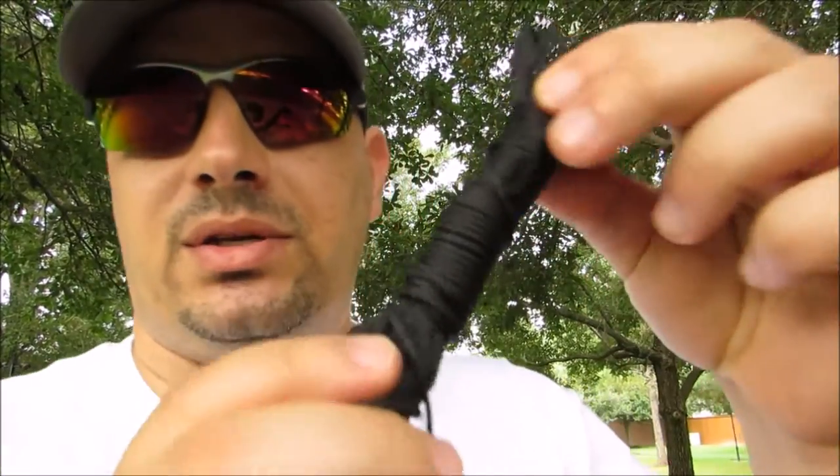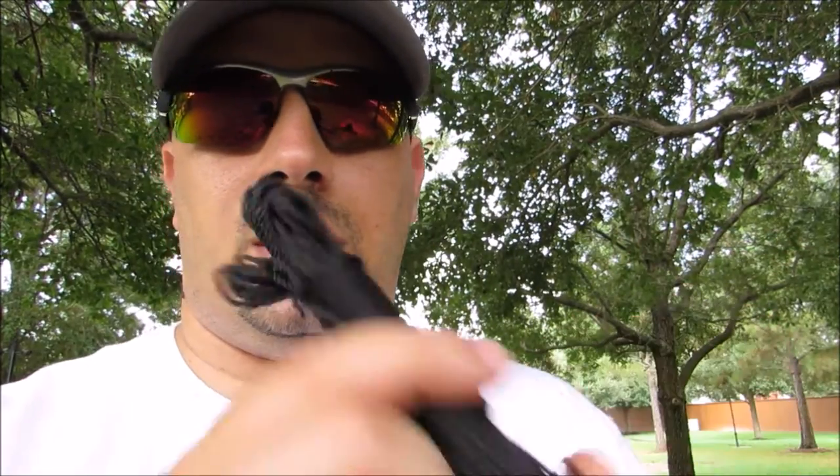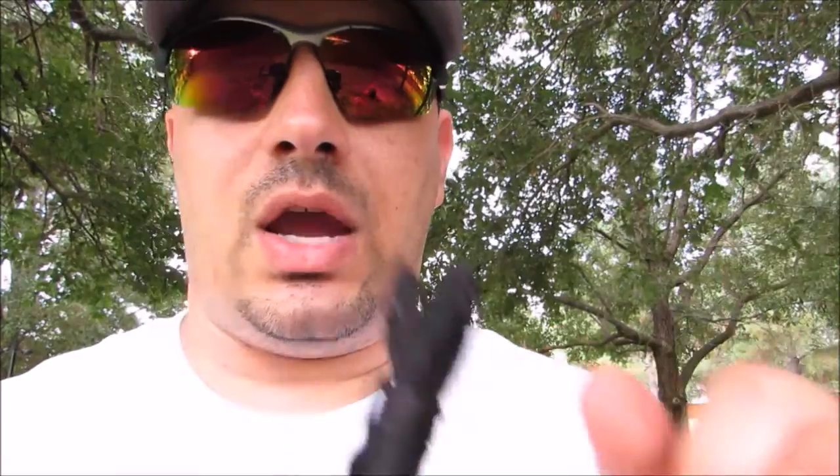The hammock does come with some rope for the mosquito net, but I'm going to use some bank line because it's thinner, lighter, and easier to work with. I think it's going to be long enough between these two trees, so I'm going to use this to string up the mosquito net instead of what actually came with the unit.